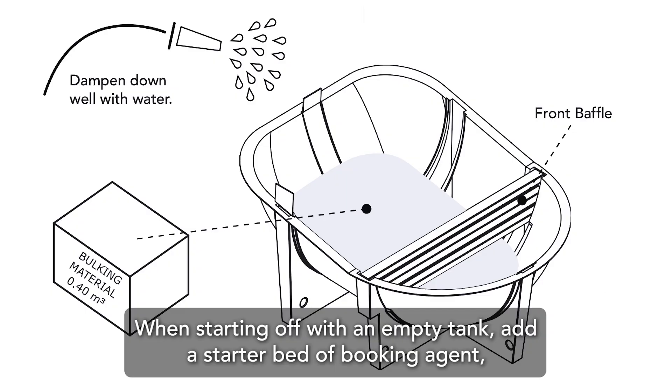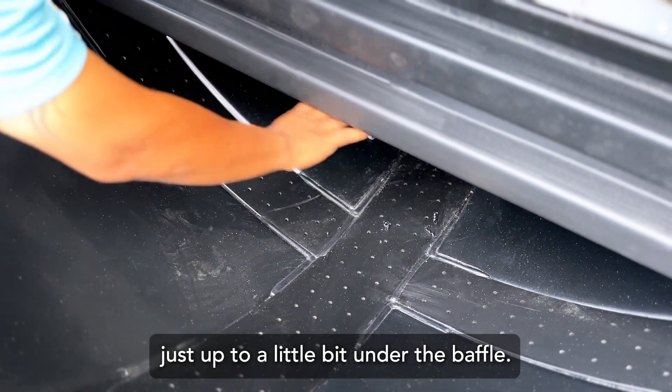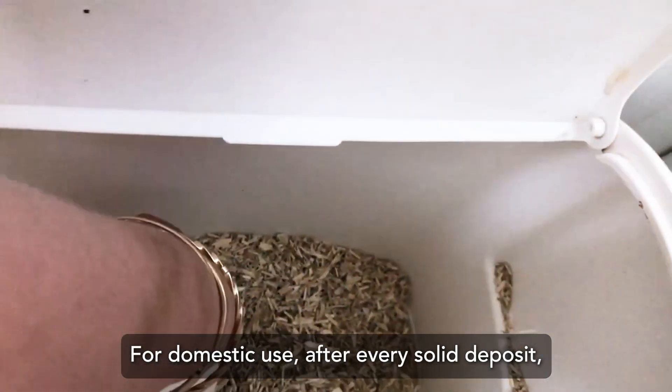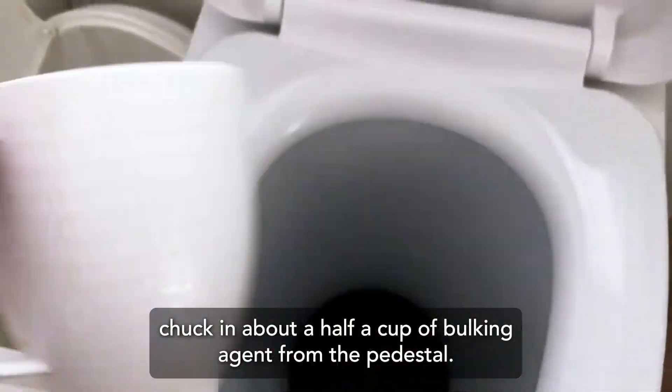When starting off with an empty tank, add a starter bed of bulking agent just up to a little bit under the valve. For domestic use, after every solid deposit, simply add half a cup of bulking agent from the pedestal.